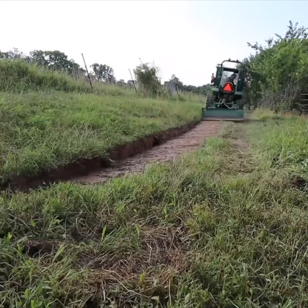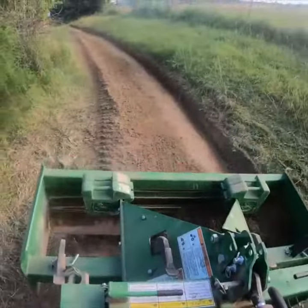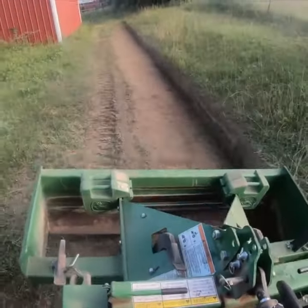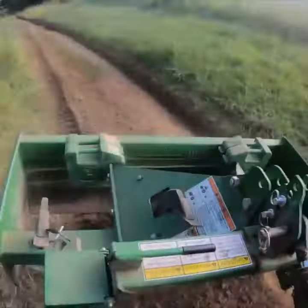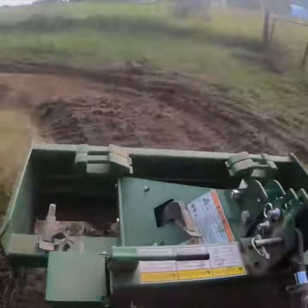The reason I can do a good job of cutting a swale with the box blade is I've got top and tilt cylinders on my three-point. That means I can jack it all the way to one side and dig pretty aggressively. This only took me about an hour and a half with a compact tractor.